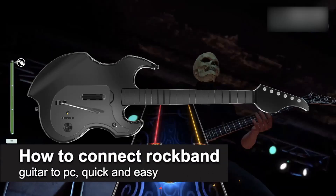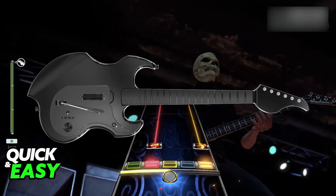In this video, I'm going to teach you how to connect a Rock Band guitar to PC. It's a very easy process, so make sure to follow along. I'm going to give you easy-to-follow instructions on how to properly connect any Rock Band guitar model that you have to your PC.